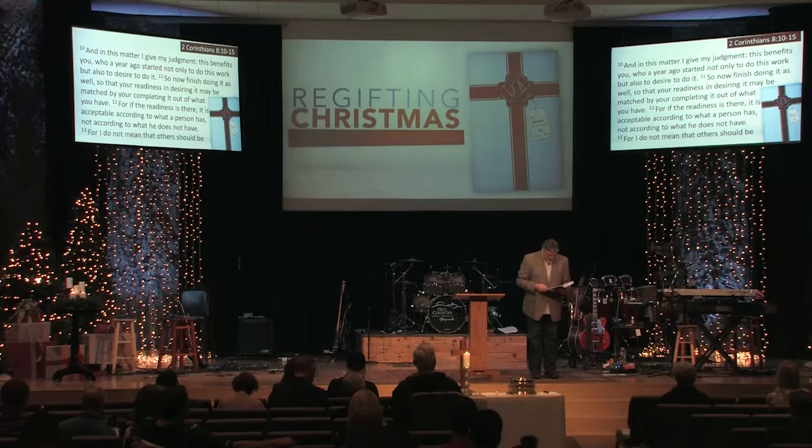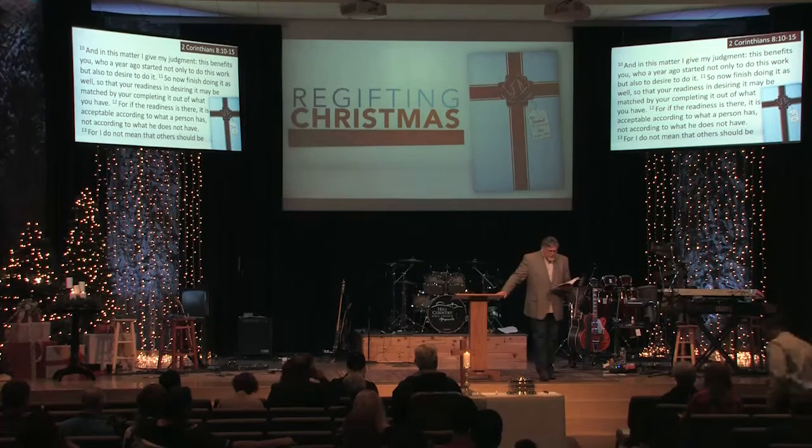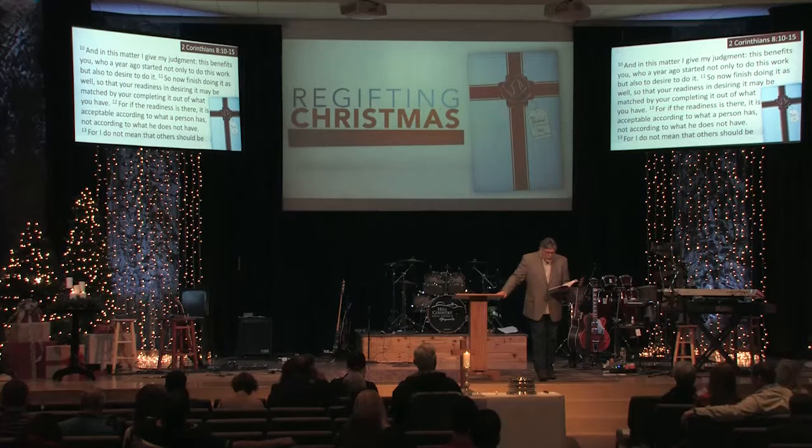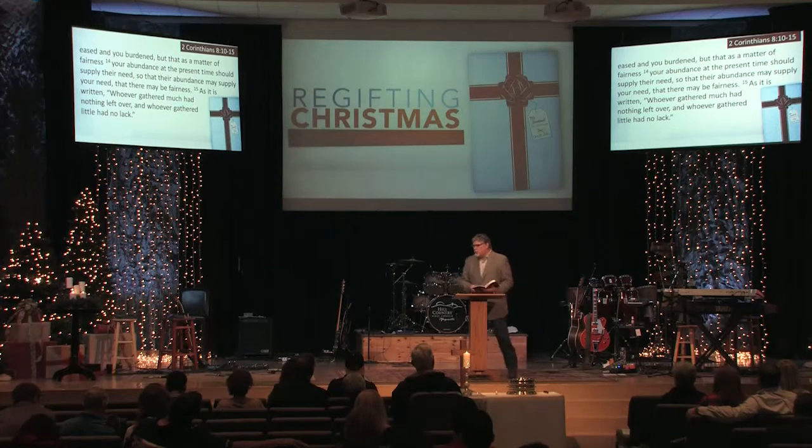Starting with verse 10: 'And in this matter I give my judgment: this benefits you who a year ago started not only to do this work but also to desire to do it. So now finish doing it as well, so that your readiness in desiring it may be matched by your completing it out of what you have. For if the readiness is there, it is acceptable according to what a person has, not according to what he does not have. For I do not mean that others should be eased and you burdened, but that as a matter of fairness, your abundance at the present time should supply their need, so that their abundance may supply your need, that there may be fairness. As it is written, whoever gathered much had nothing left over, and whoever gathered little had no lack.' He's quoting there from Exodus chapter 16.